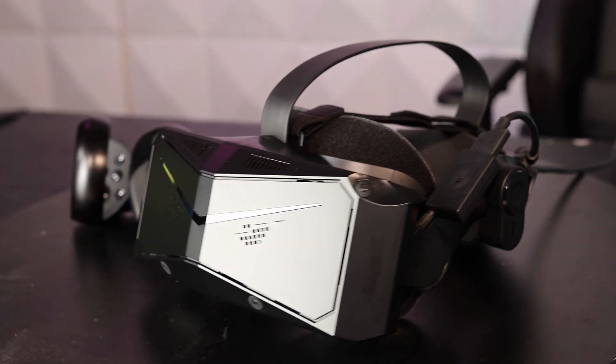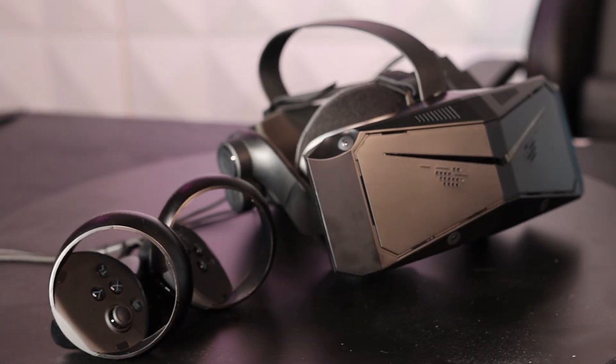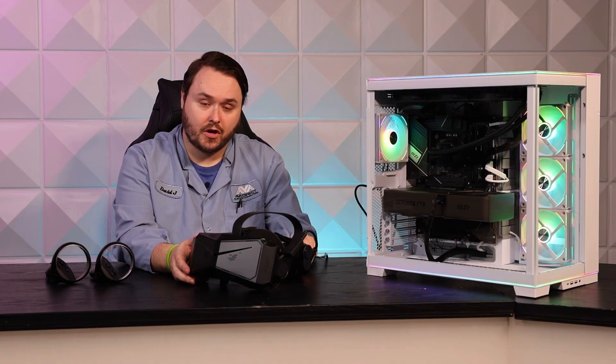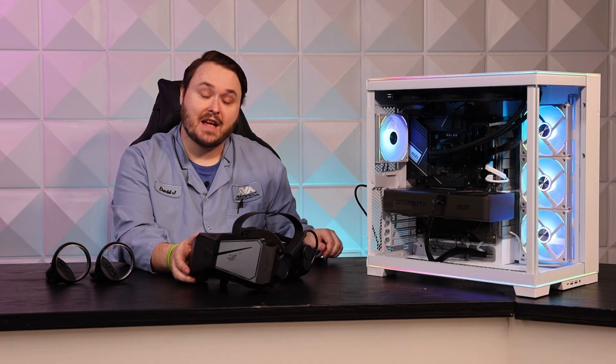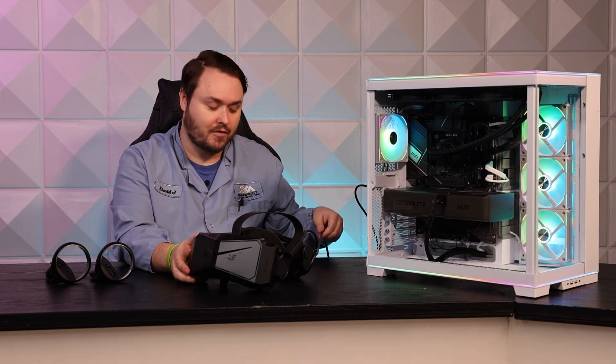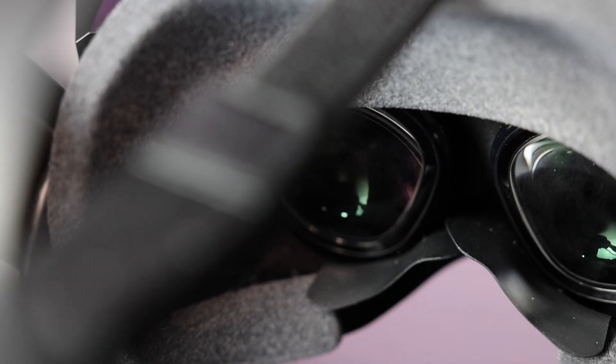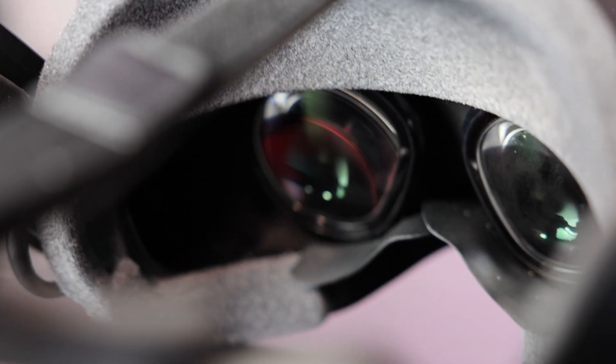The build quality is good. It's a lightweight durable plastic. The head strap is adjustable but locks into place securely. The cable is detachable and has a good coating to reduce tangling, and the lenses are glass aspheric lenses which are far less likely to scratch than the plastic lenses that other headsets use.